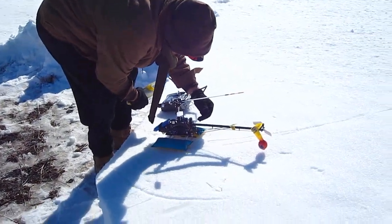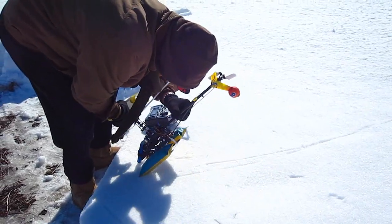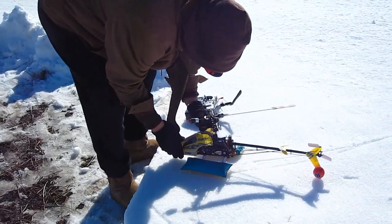One aileron worked just fine, and since I like to run things in singles and my gloves are still on, let's take another flight of my one-bladed Blade 400 helicopter. Here we go.